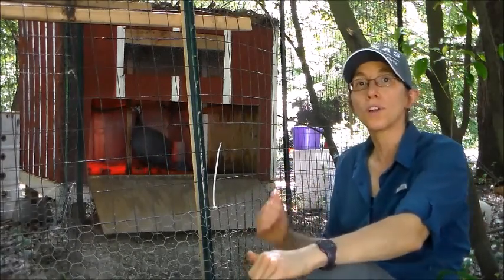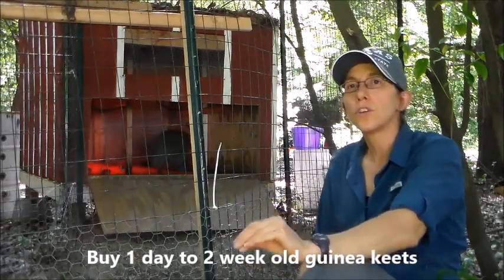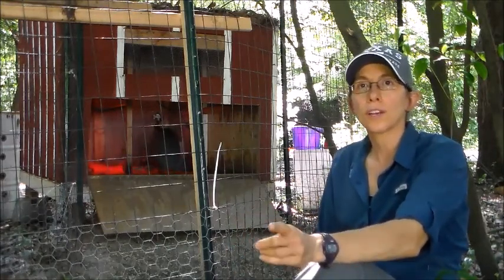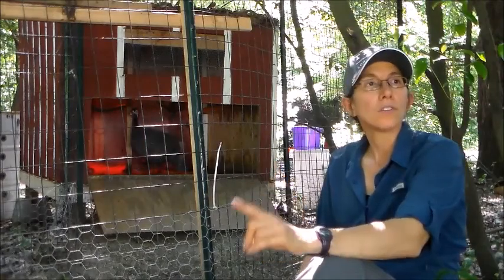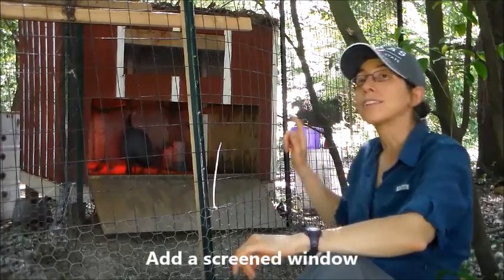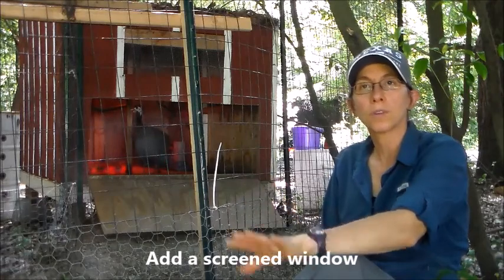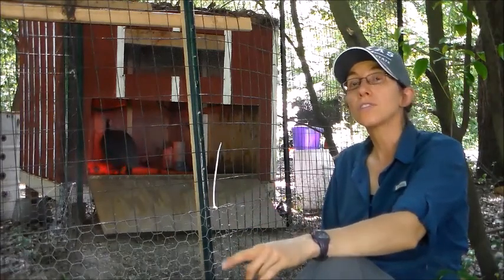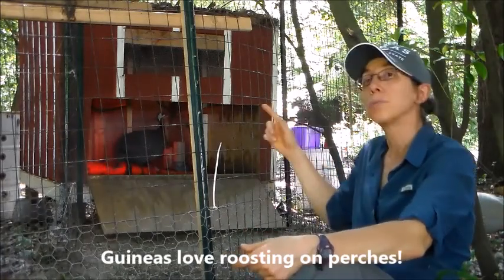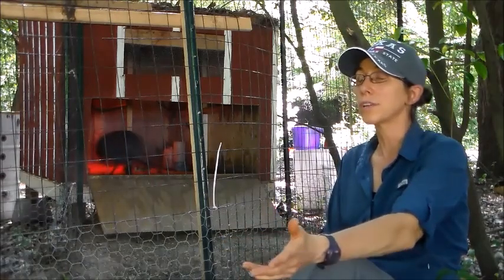The first thing you're going to do once you have your guinea house is get your guinea keets. Usually between one day to two weeks old is best — at two weeks they can fly, so take note of that when transporting them home. Put your keets into the guinea house. We have a nice little window on ours with a screen for protection from predators. Guineas also love to roost on sticks, so we placed a couple sticks across the inside so they can jump up and look out the window at night.